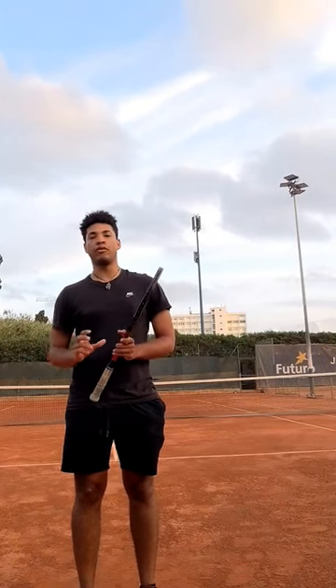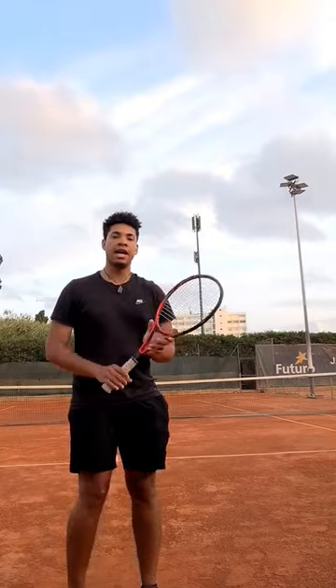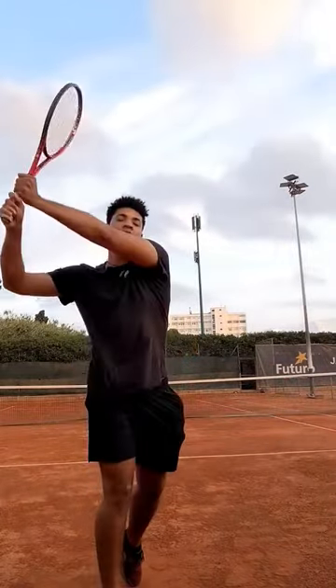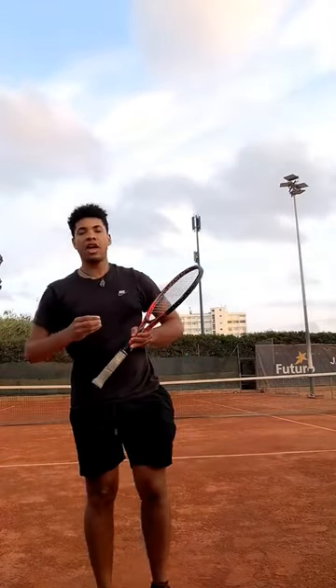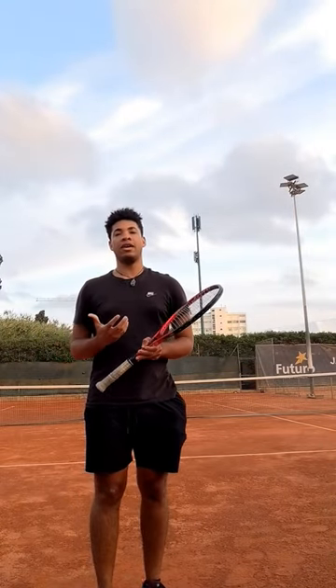One thing that I learned from Novak Djokovic — how he trained his backhand when he was a kid — is he had a one-handed backhand, then he had a two-handed backhand, and then he had a left-handed backhand. This helped him get the brain memory to learn how to hit a good backhand.